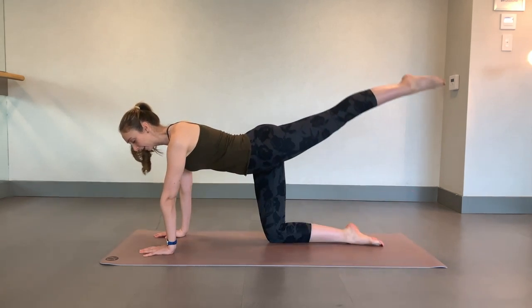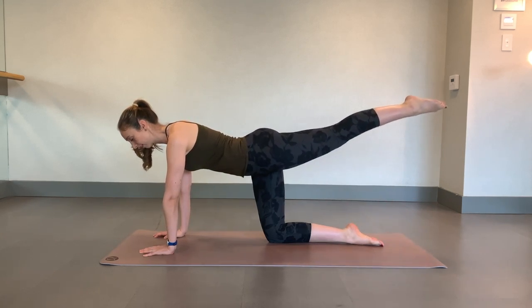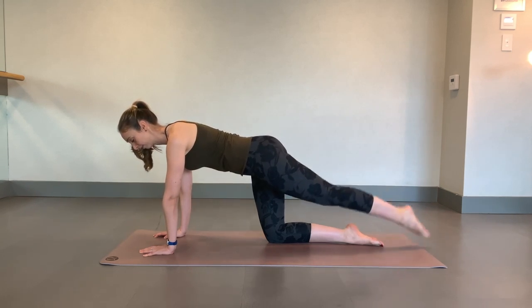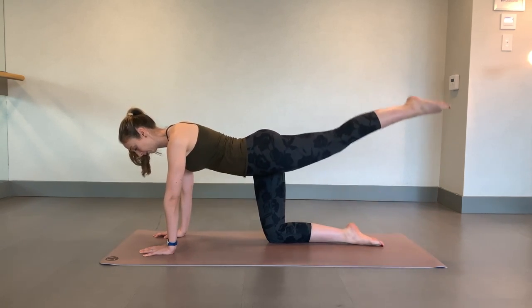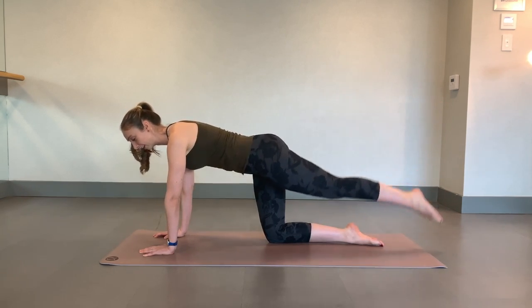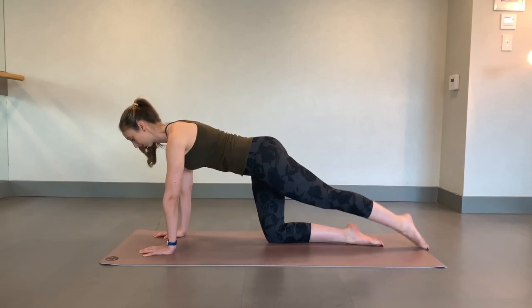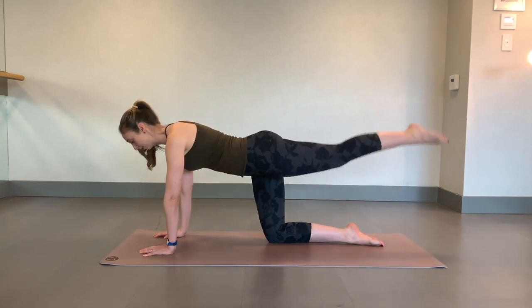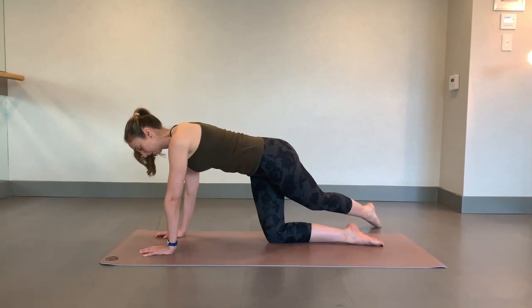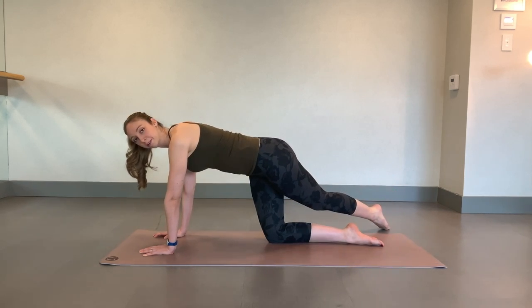We take one leg, straight up, top of the floor. A little bit quicker. Give that three more. You're going to take that leg, tap one side, come up over that foot. If you got the move, pick it up. Let's go.